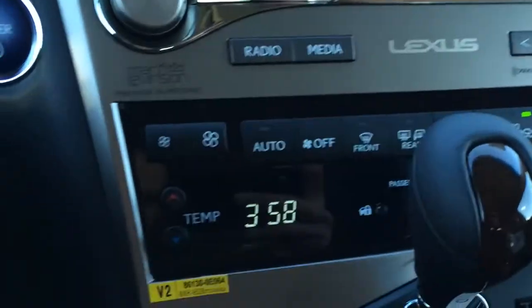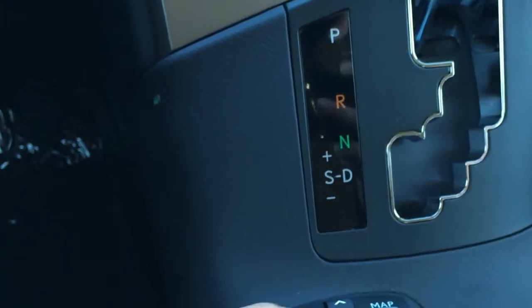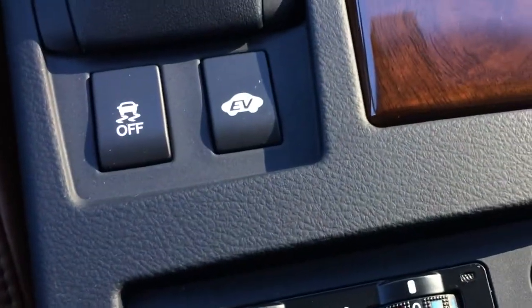Your disc loader for your audio and shortcut buttons for the audio. Leather and wood shift knob. That right there is what you can use for your display screen — you have your menu and map shortcut buttons at your fingertips. Traction control off switch, EV mode, and heated and ventilated front seats.